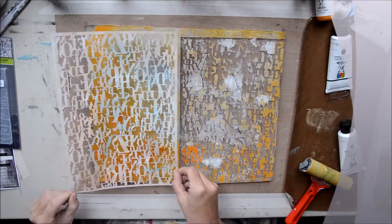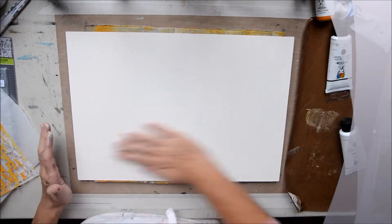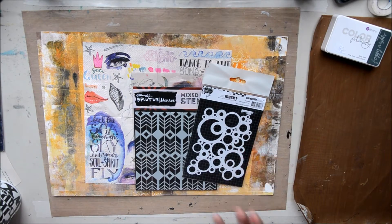Rolling through some stencils as well. I really love that big stencil — it's the Carabelle Studio Stencil and it's a great size. So here we go, starting off the project.